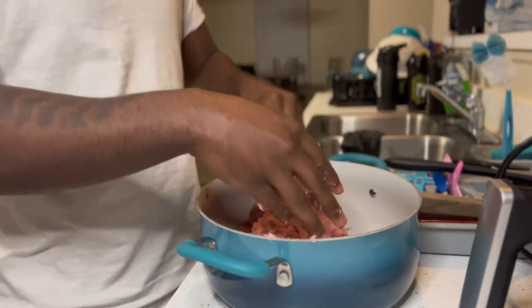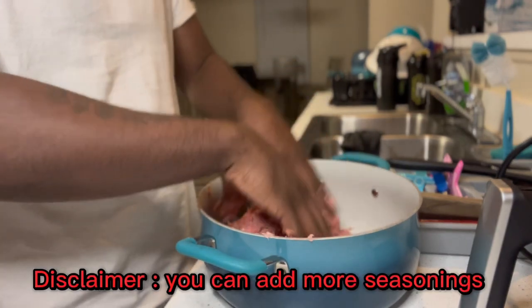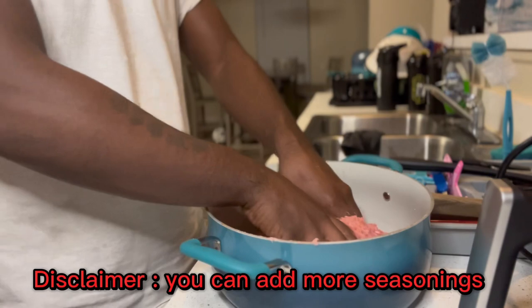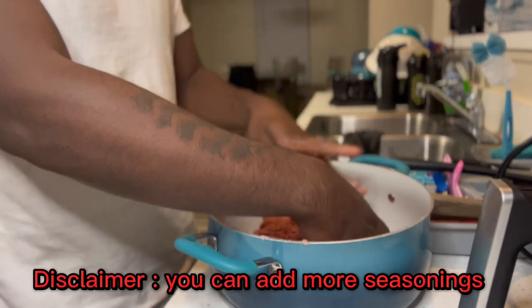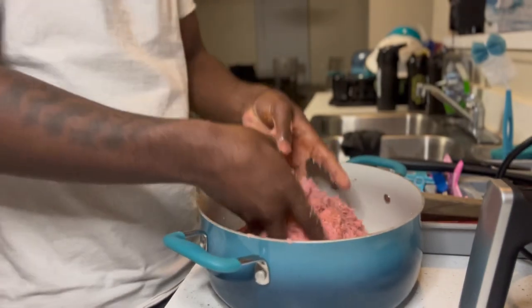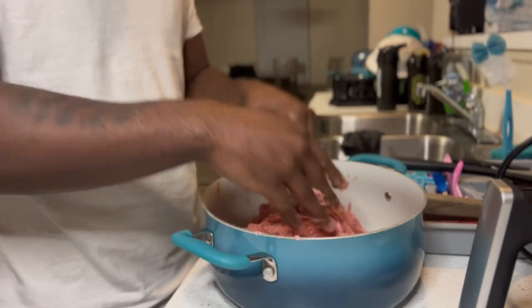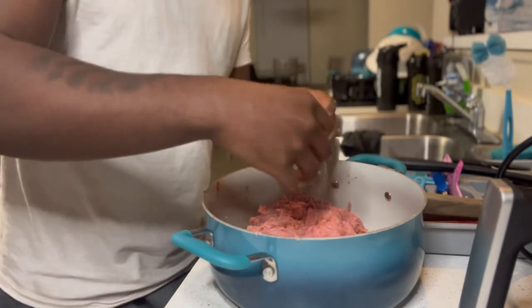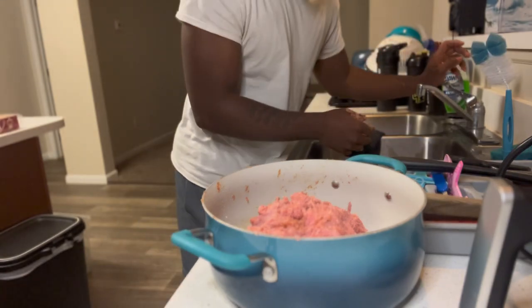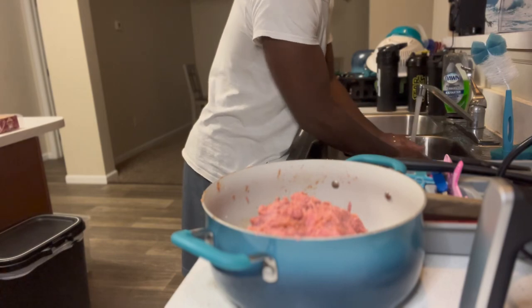Make sure y'all wash your hands, man — y'all can really get sick. This is all disclaimers. You can really get sick. It's not really healthy washing with dirty hands. So make sure y'all really wash your hands. I know a lot of younger people play around about that, but you're going to catch something — something you think you can't catch. So yeah, mix it up real good, two or three times.